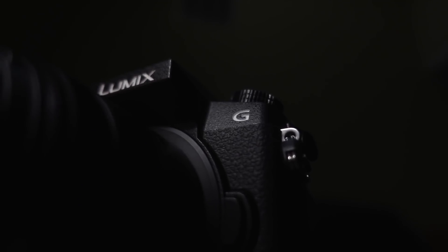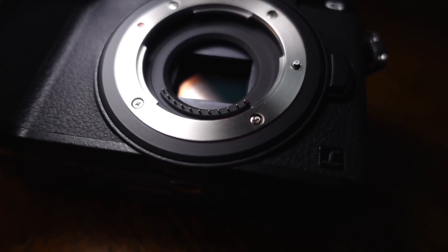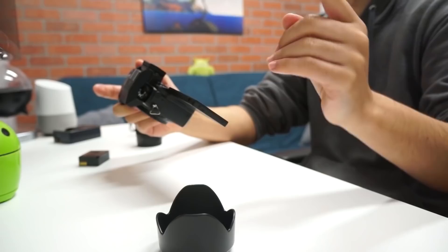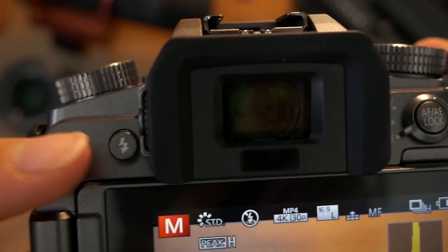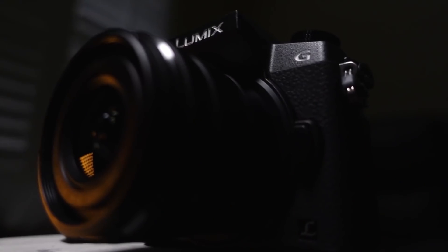Panasonic Lumix G7. Panasonic's cheapest G-series camera to sport a flip-out LCD screen also happens to pack a whole heap of extras for the budding videographer: 4K video capture to 30p, an input for a microphone, autofocus during recording, and extras such as focus peaking and zebra. Sure, you may not use all these for vlogging per se, but if you want to complement self-facing footage with additional clips, the G7 is happy to help.